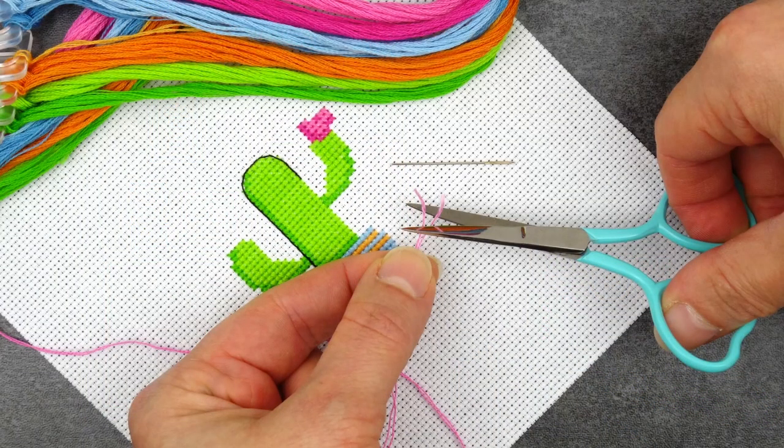I'll make this a two-for-one tip here, because along the same lines, if the ends of your thread are looking a little bit fluffy — and this can happen when you go back to a partially used thread — give them a little trim, because neatly cut ends will always be easier to pass through the needle.